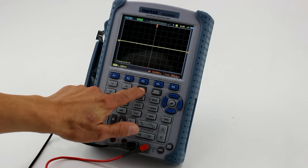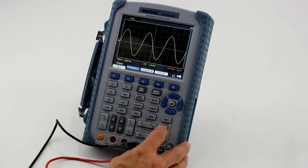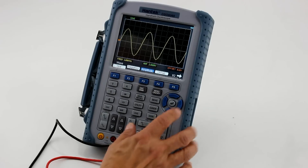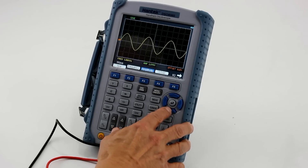The Hantech 8060 is a 2-channel 60MHz oscilloscope with a precise 6000-count digital multimeter and a built-in 25MHz arbitrary waveform generator, enabling you to inject and measure signals with a single piece of equipment.